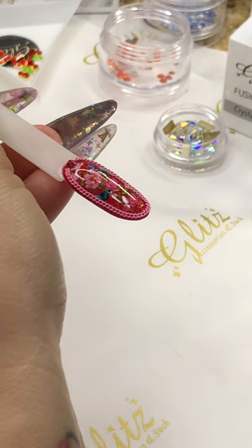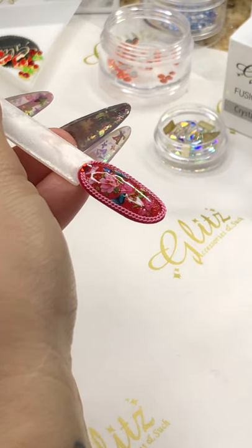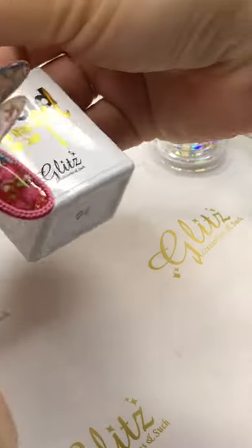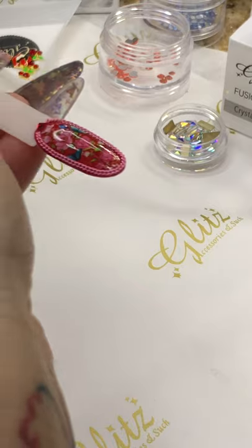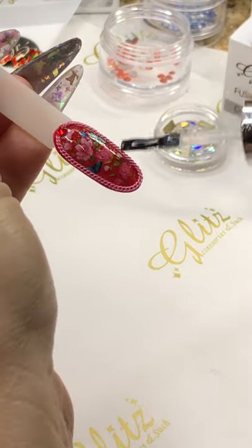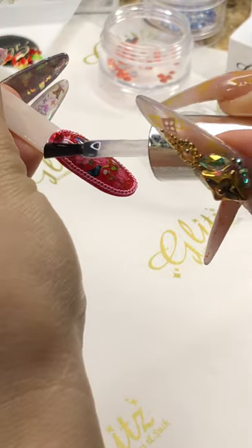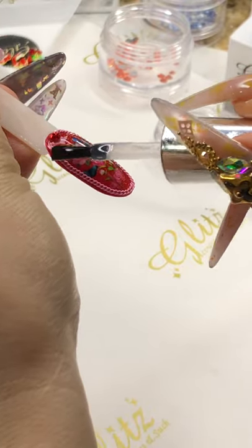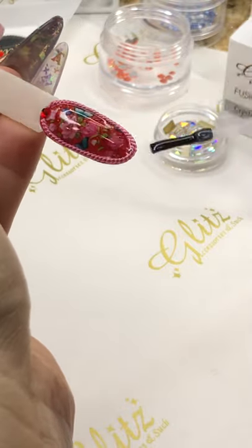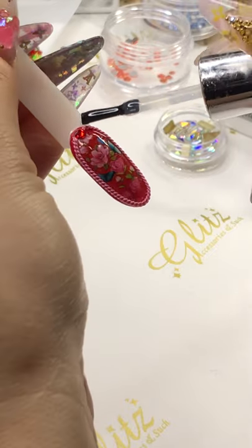Oh, I'm sorry — top coat. No, wait — top coat. Let me close it first. I am going to top all the nails — top the chain because it prevents the chain from tarnish, but not on top of the crystal. Cure for 60 seconds.